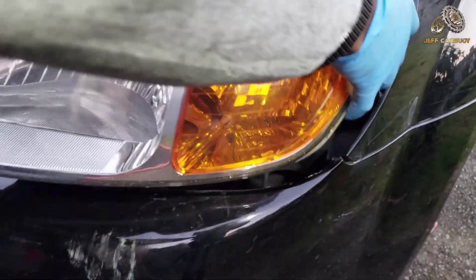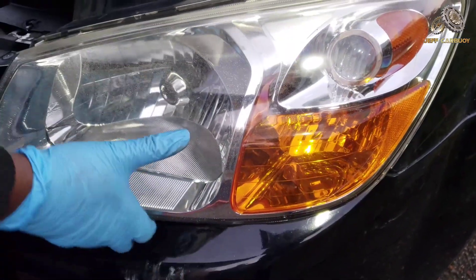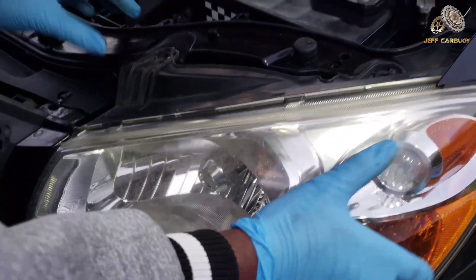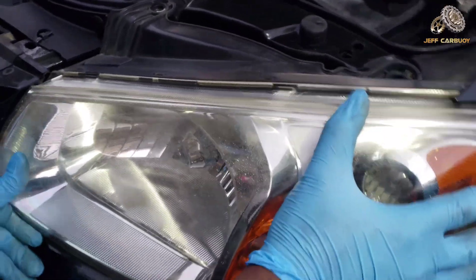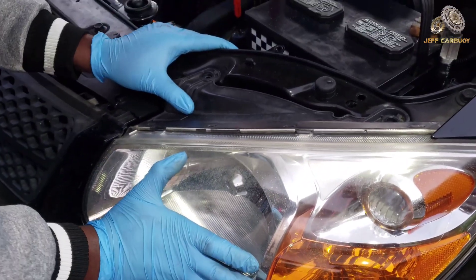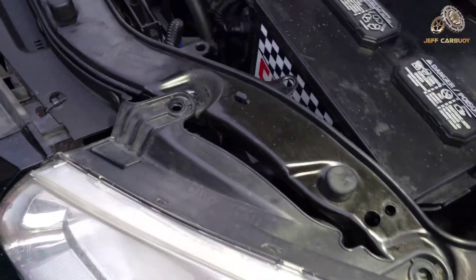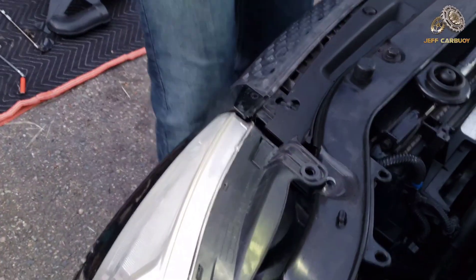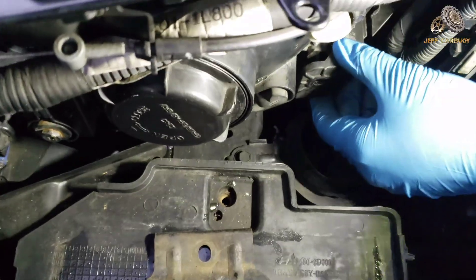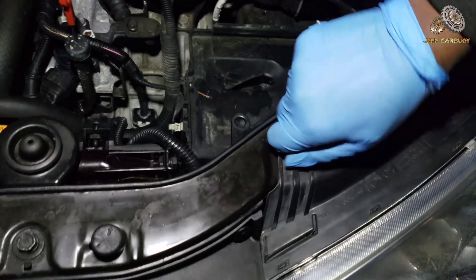Now we can go ahead and install our headlamp. It's the same process we used to take the old one out, just reversed — starting with the bolt at the bottom. We still need the battery out for that, so the battery comes out again, and we start bolting everything down just like we took it out.